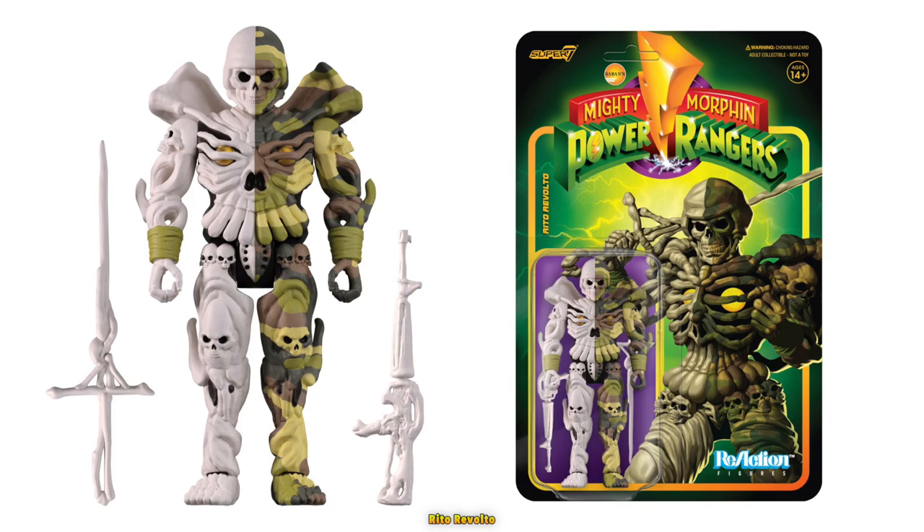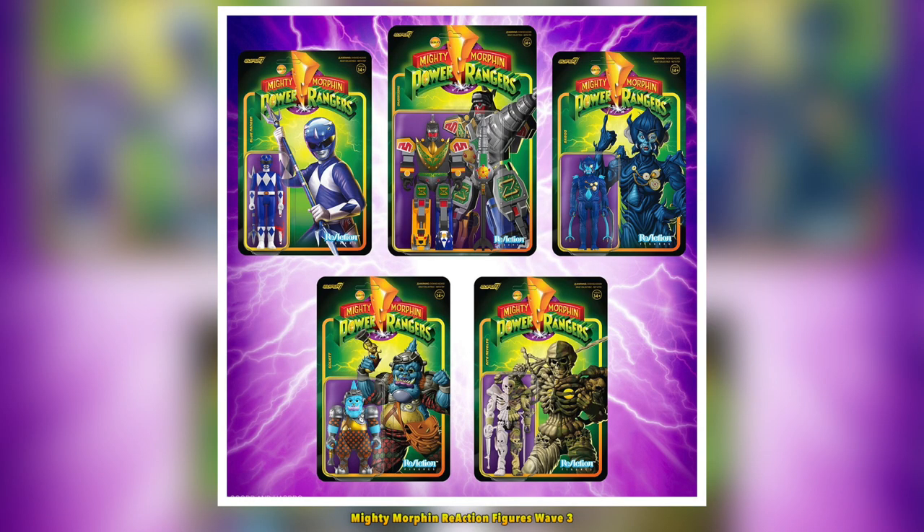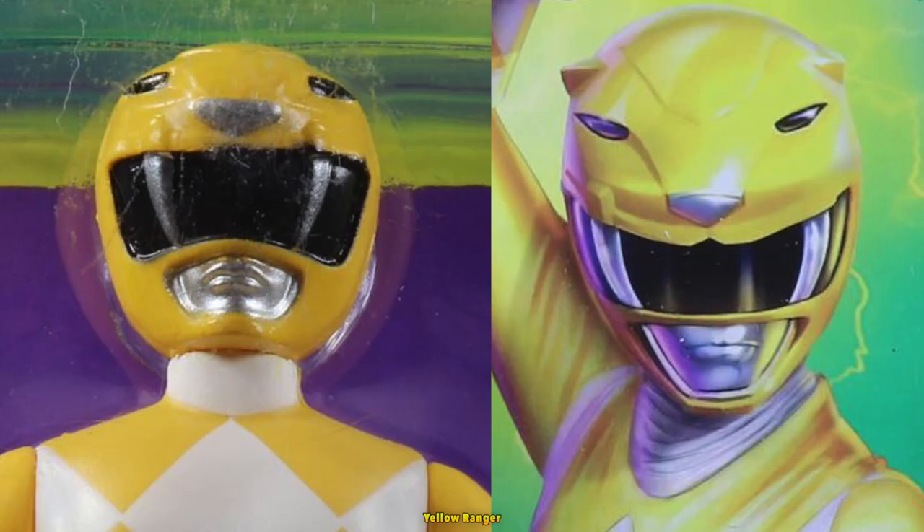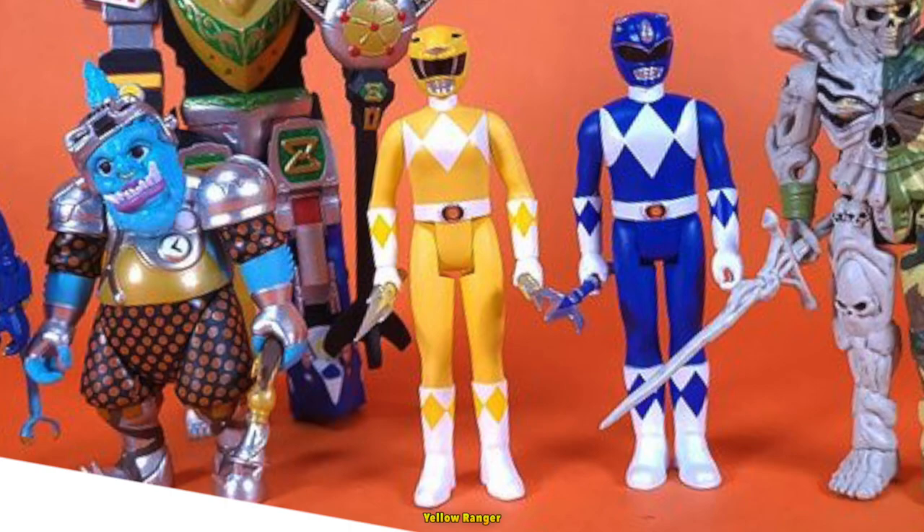He also comes with his sword and rifle. The Yellow Ranger wasn't included with the others in the promotional pictures, but she's on the back of the box to be included in this wave. The only problem I see with this figure is the saber-toothed tiger's fangs need to be spaced out more, but she still looks good. I appreciate the inclusion of her power daggers.